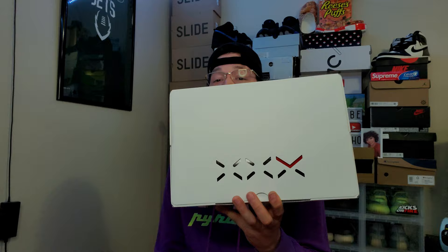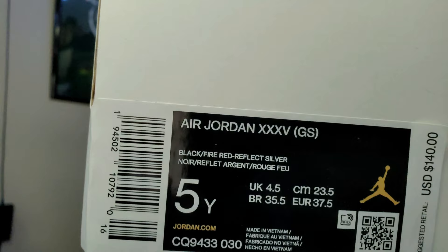Right off the rip, the box is pretty cool. I always like these boxes — the 34s had a cool box too. This box is dope, it's cool as hell.